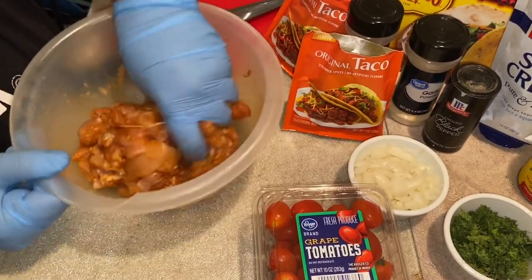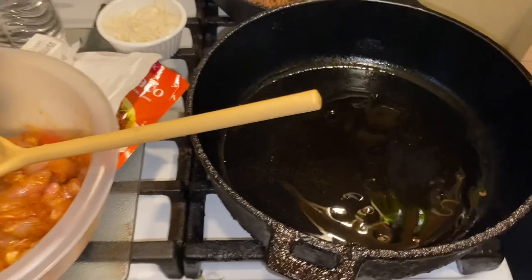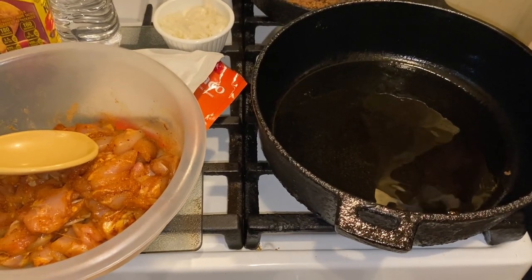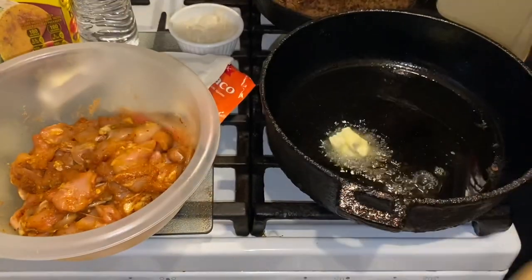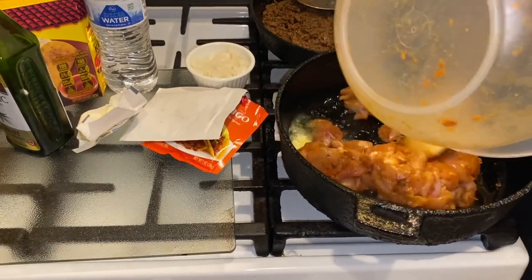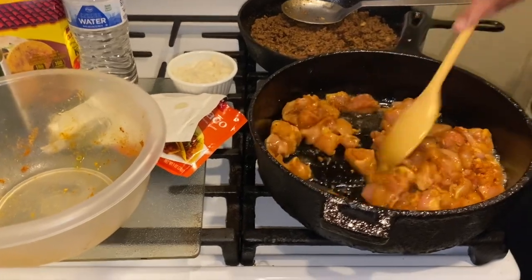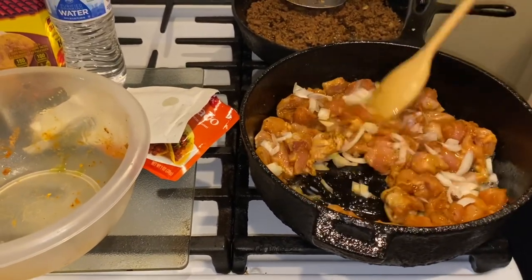All right, let's go into the kitchen. I'm going to pour a little olive oil in the pan, then add a little butter. Take a little olive oil and pour it over your chicken too. Go in with that chicken, and I'm going to add a little onion just for flavor.